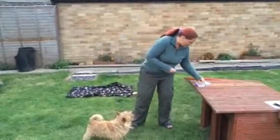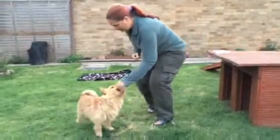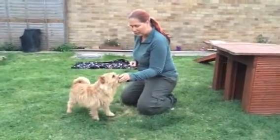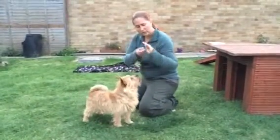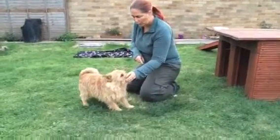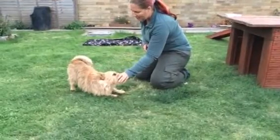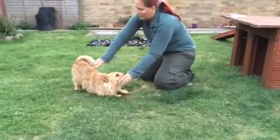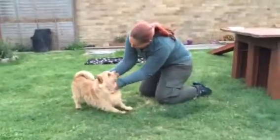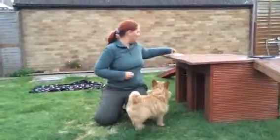We're going to start with our treat — he's quite new to this one. We're going to keep it on his nose, and very, very gently, very slowly, we're having the treat in here just under our thumb, nice and slowly pushing it from the nose towards the chest. Bend — good boy — downwards, and we've got that beautiful position here. We're going to treat — what a clever boy, that's very lovely.